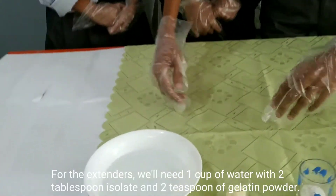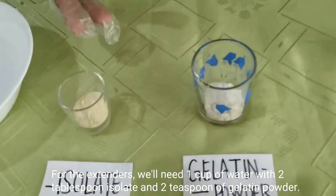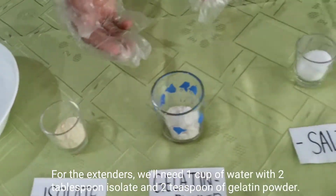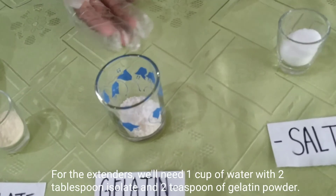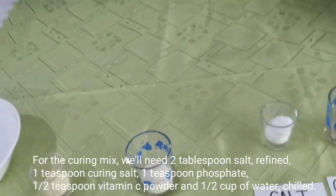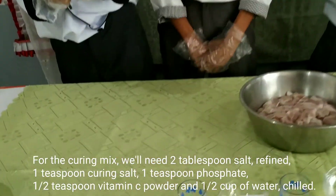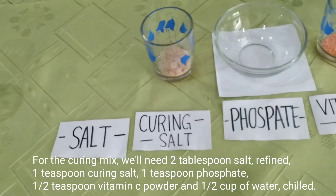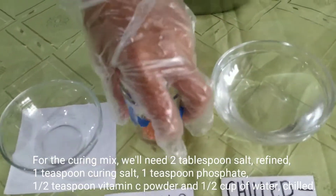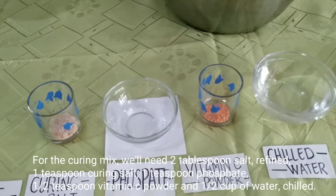For the extenders, we will need 1 cup of water, 2 tablespoons of isolate, and 2 teaspoons of gelatin powder. And for the curing mix, we will need 2 tablespoons of refined salt, 1 teaspoon of vitamin C powder, and 1 cup of chilled water.